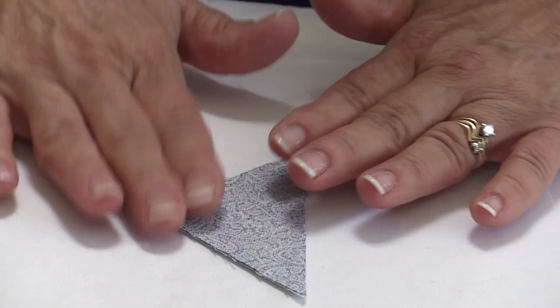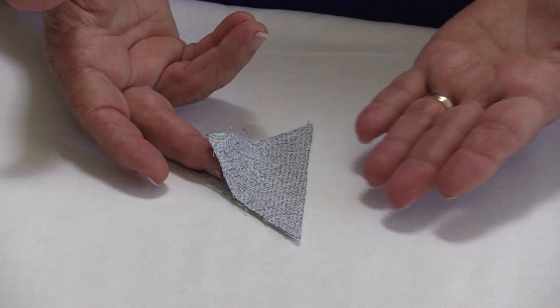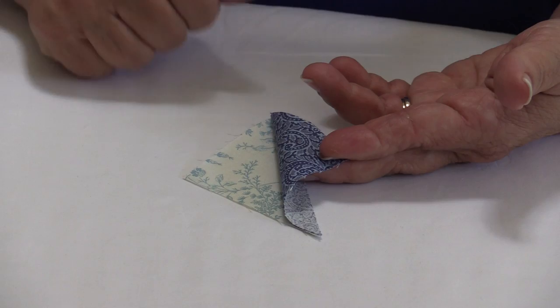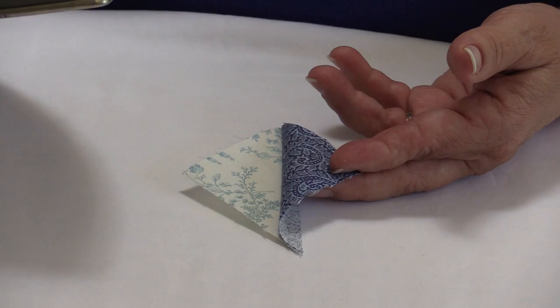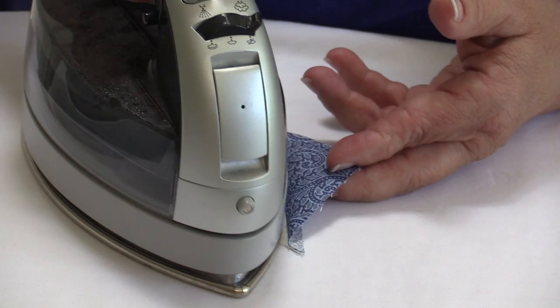In quilting we often press to the dark side — it's simpler that way when we get to butting up seams and constructing the block. We don't really want to handle the block very much; we want to handle it the least amount we can. So I simply gently lay it in my hand like this, because if I were to push the iron into those seams it would create very minute but enough-to-cause-havoc little divots when I'm sewing my seams together.